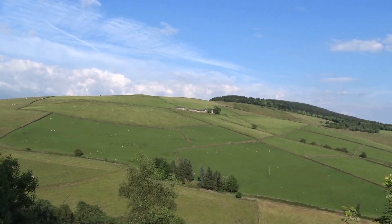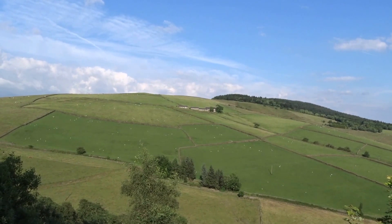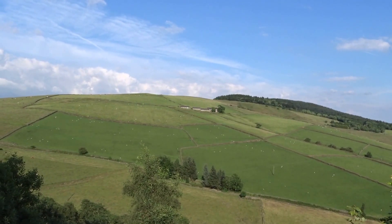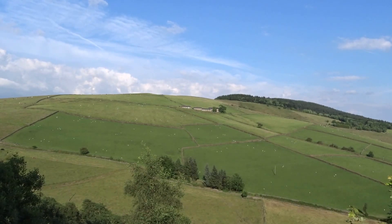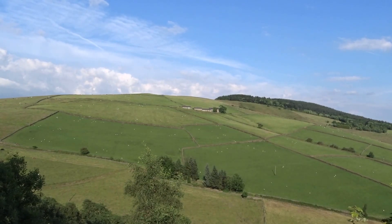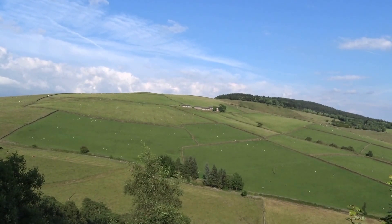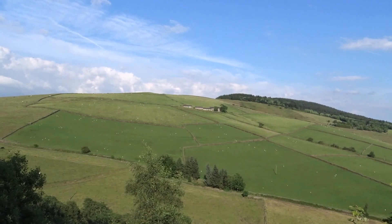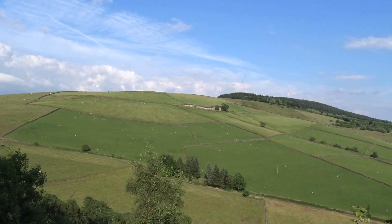Hello YouTube, I have a Sony HX400V in my hand again. A couple of days ago someone asked me if I can do another zoom test, so I just came to Taxal in Macclesfield — I live in the UK — and it's a beautiful day. I'm just looking at this farmhouse; let's see how close we can get.